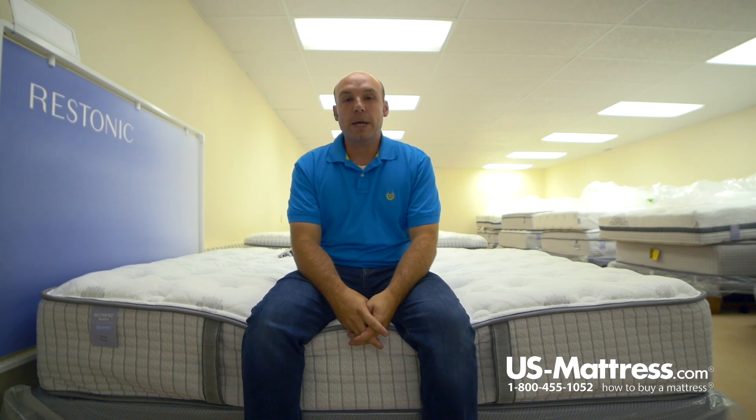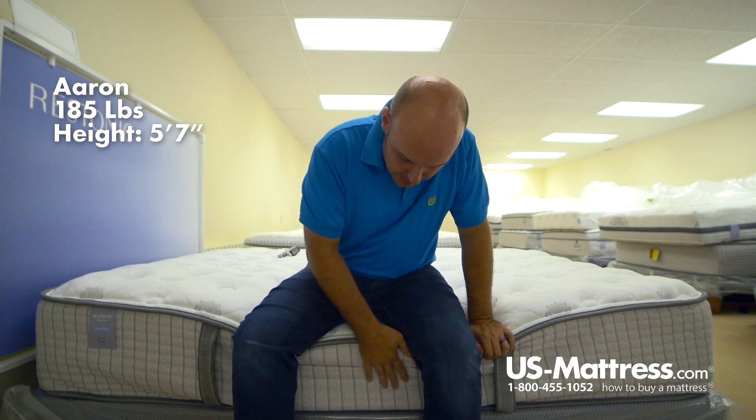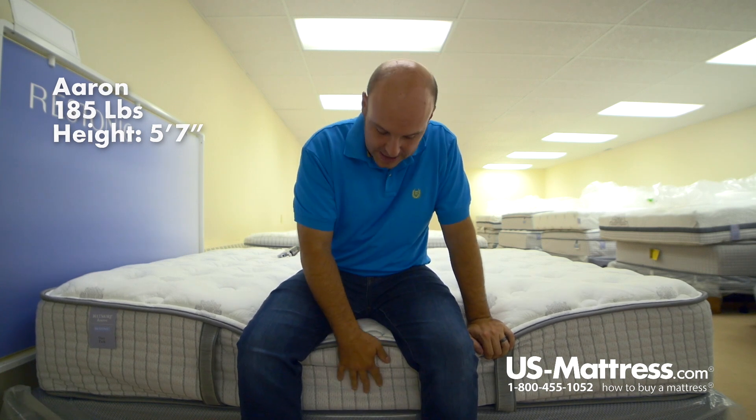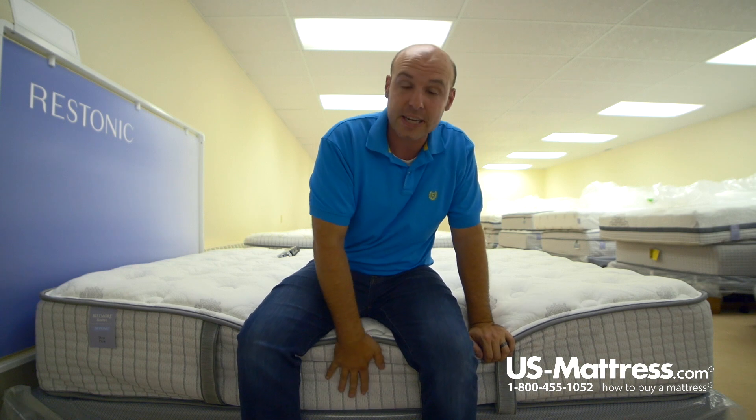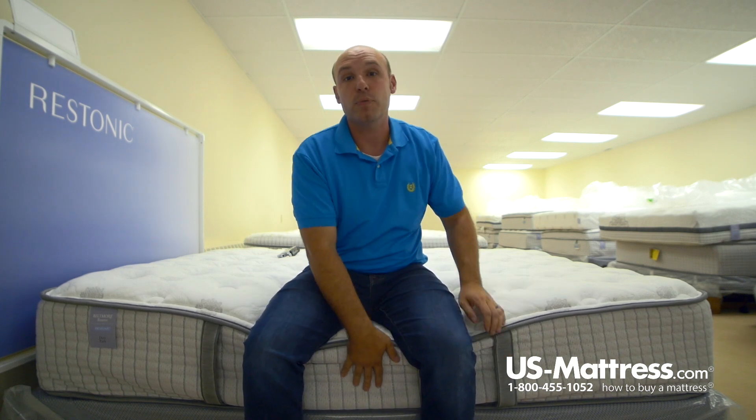I'm sitting on the side of the Restonic Biltmore Reserve Deer Park mattress. As you can see, this mattress does not have the foam encased edge, so when I do put all my weight here on it, it does sink down quite a bit more than the higher-end mattresses would in the line that have the foam encased edge.